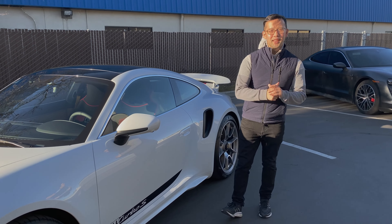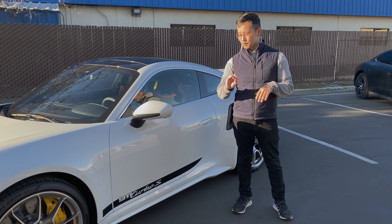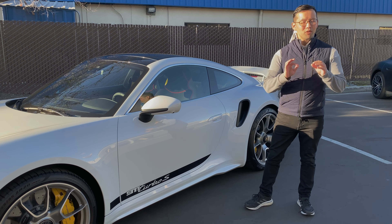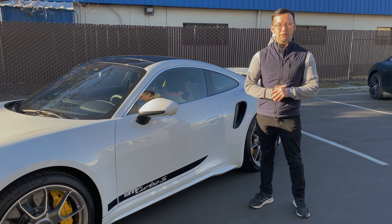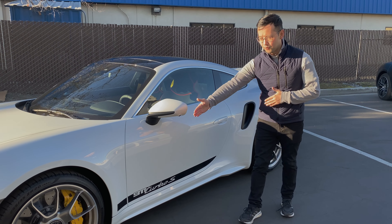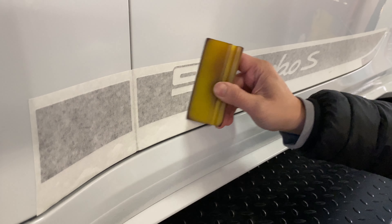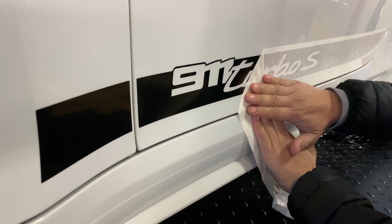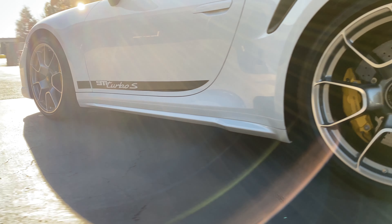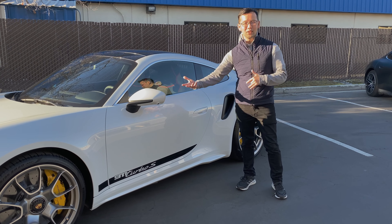One question we get asked a lot by Porsche owners is whether they should have the decals underneath the film or placed on top of the paint protection film. That really is a matter of personal preference. For this owner he decided to have the decals on top, so our process was to remove the factory decals, film both the fender and the doors, and then replace new decals on top of those same areas so it looks more OEM — more like how it came from the factory. The downside is that you do have to be a little more careful when wiping those edges and cleaning those areas.